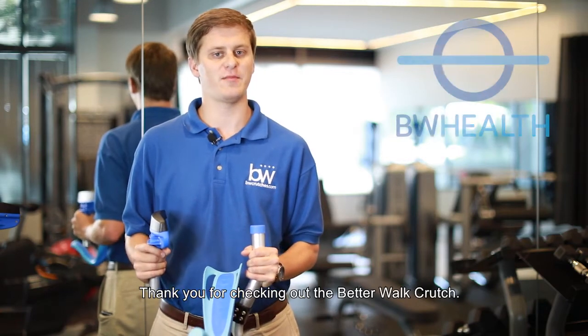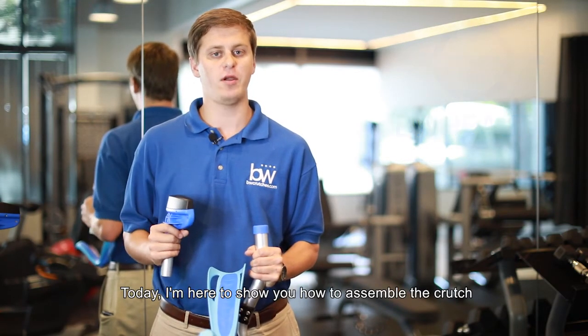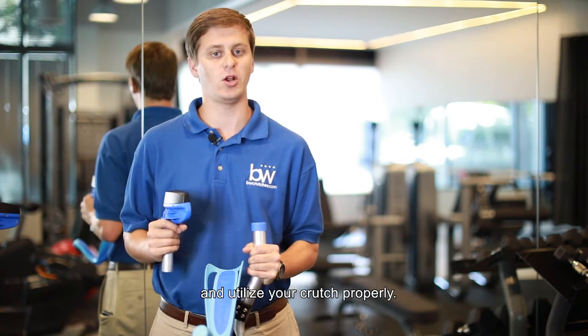My name is John. Thank you for checking out the BetterWalk crutch. Today, I'm here to show you how to assemble the crutch and utilize your crutch properly.